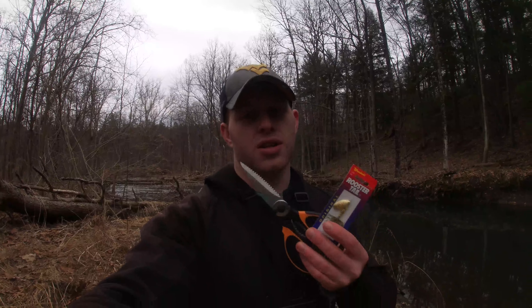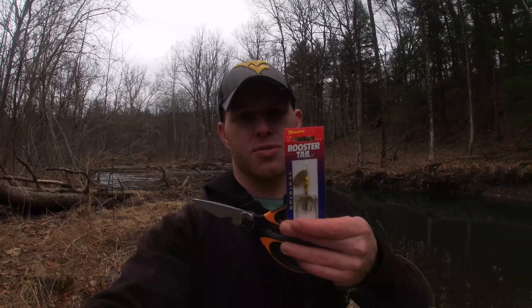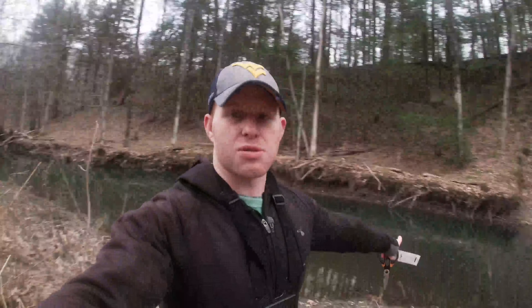Pretty ghetto setup — scissors and an extra spinner, that's all I have. Rod, one spinner, a smaller gold one, and some scissors. All my gear is at the other house. Check out this pool — got a big undercut bank. This stream gets really warm in the summer, but if they're gonna hold anywhere it's gonna be this big pool, so we'll give both spinners a shot and hopefully pull something out of here.